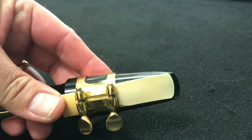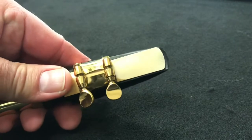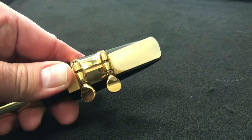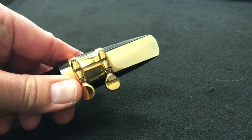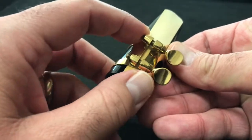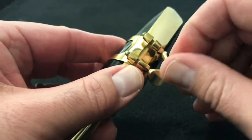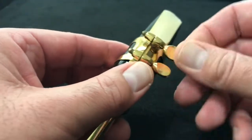You can see the reed is not anywhere near where we need it to play yet. Take it with one hand, just your thumb, and push it right into place. Then take the ligature, push it down a little more, and make your fine adjustments by pushing back and forth - keeping your fingers off the part that goes into your mouth. Then snug those ligature screws into place.